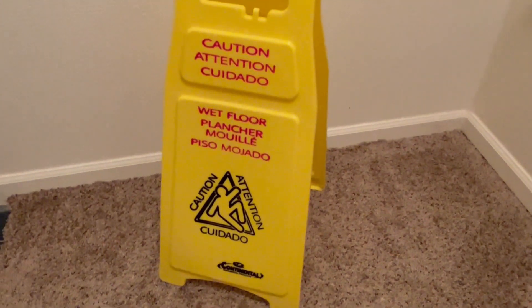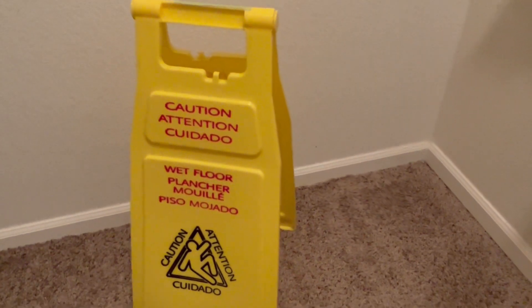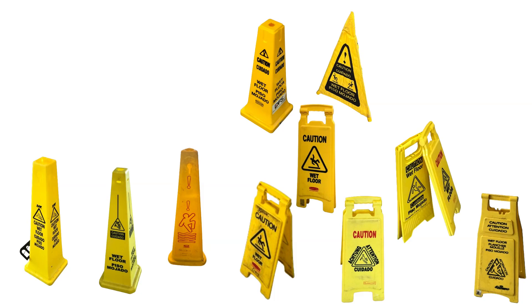Thank you all so much for watching today's Wet Floor Sign Enthusiast video. Please make sure to like, comment, and subscribe. Stay safe. Thank you.